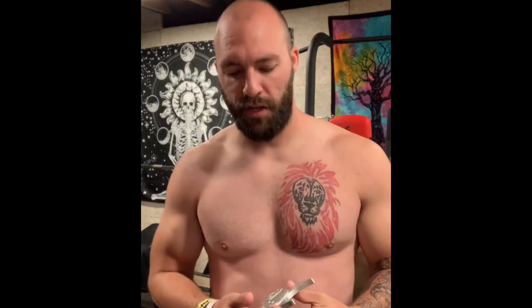Hey, what's up guys, Keenan here. Today we are measuring my body fat percentage with these skinfold calipers. I'm gonna do the three-site method.